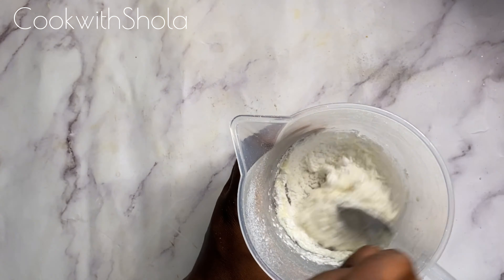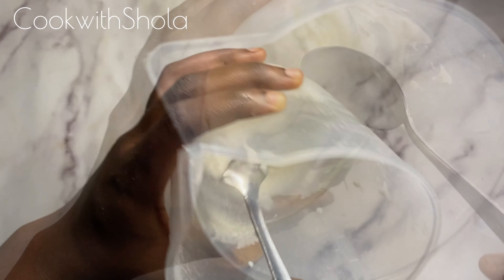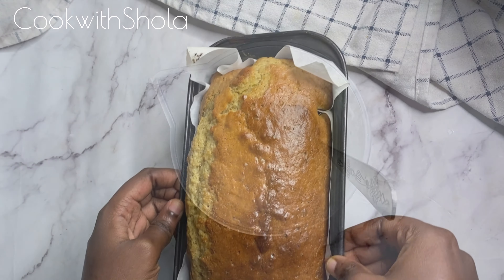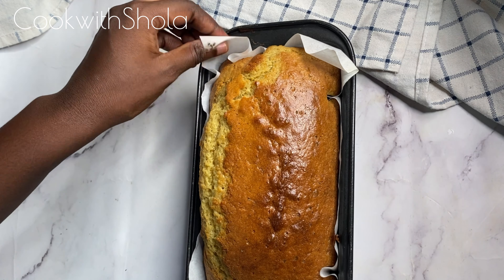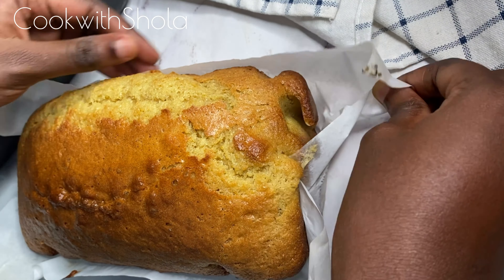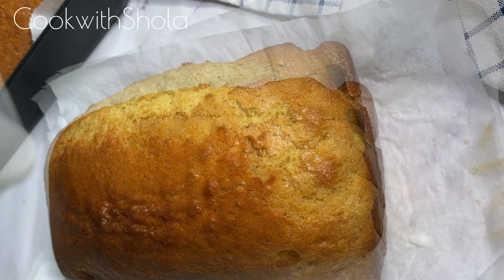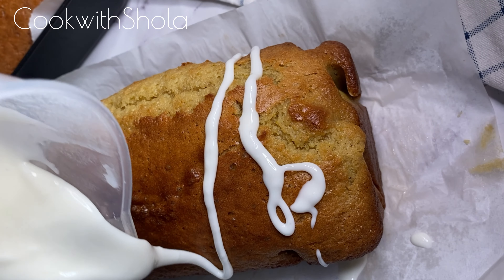While your cake is baking, do not open the oven to check on it, because letting air into the oven makes the cake deflate. This is what your cake should look like — with that beautiful crack on top, you just know it's going to be amazing. Let the cake cool for a while before adding the glaze. The glaze is totally optional, but it tastes better with it.